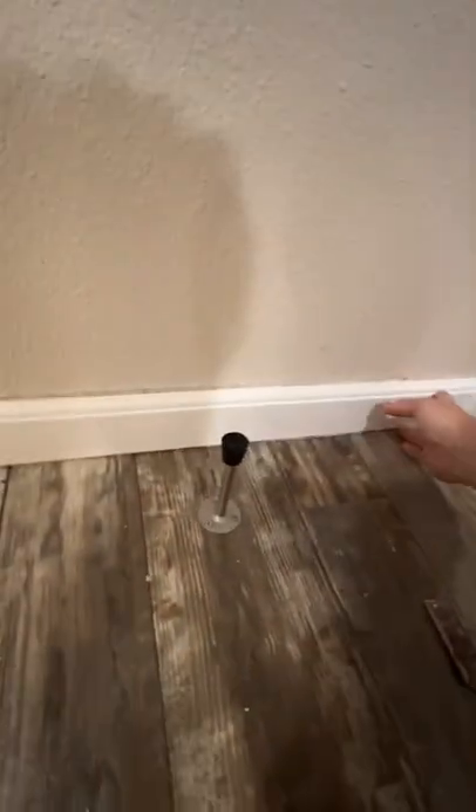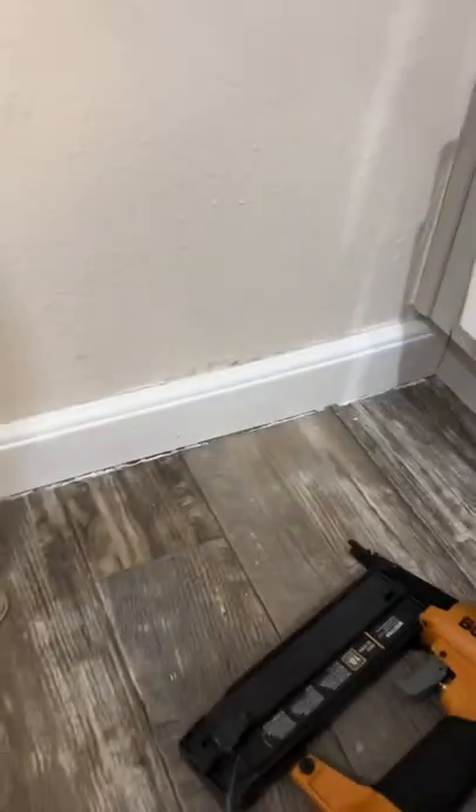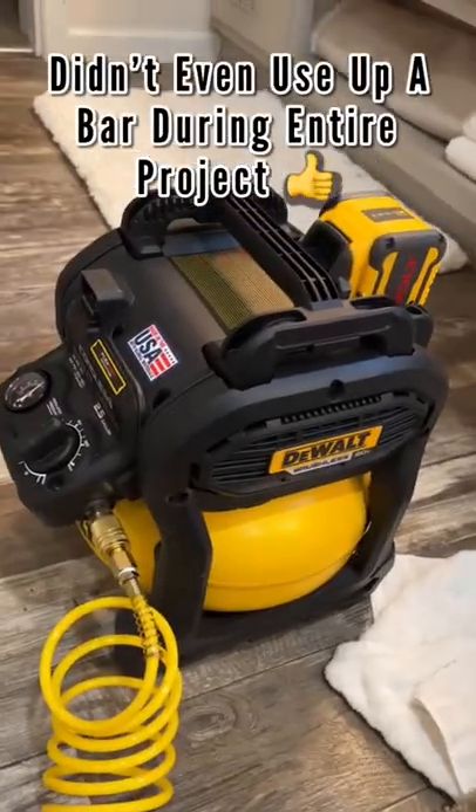Look at that. Perfect. Now all we need to do is some caulking work. This looks a lot better than what it was — definitely worth it. It does the job.